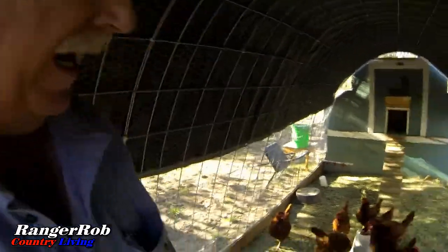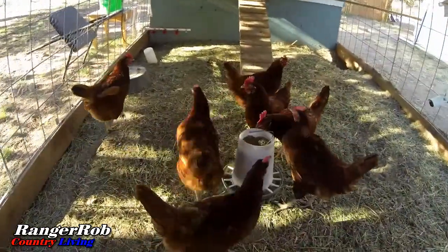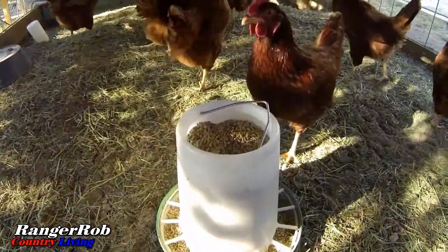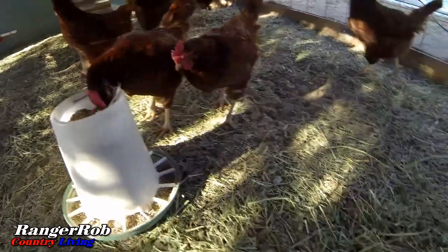Of course, with all this fun we're having today, we got the chickens all fed. They're very happy. You guys don't stay scared very long. Hey, girls.